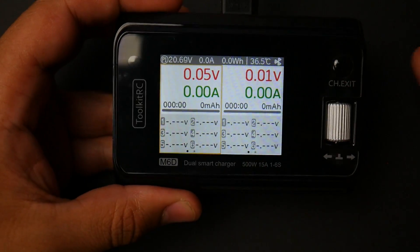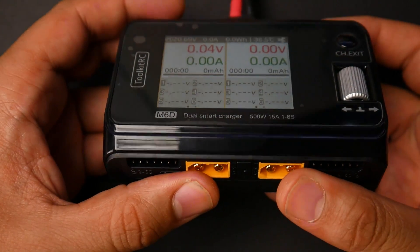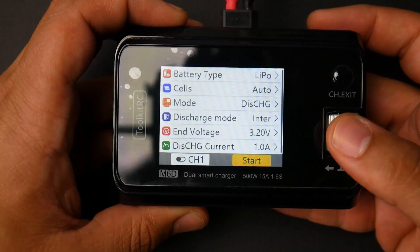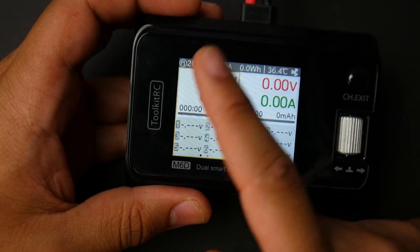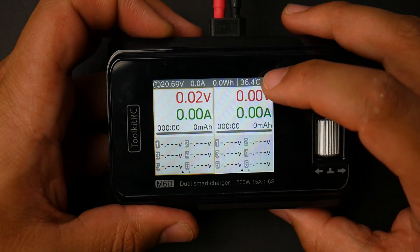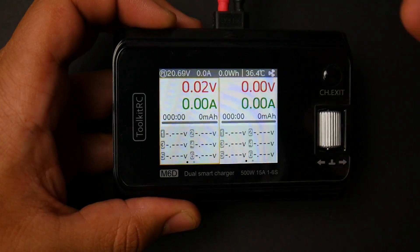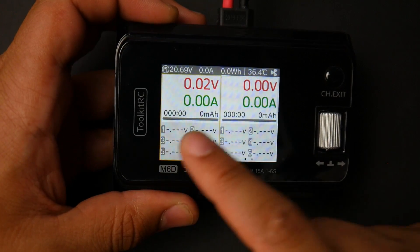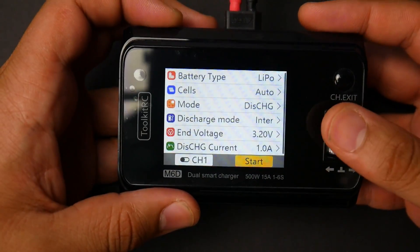Now let's talk about the UI and features. It charges batteries — you can charge two at a time — and it also has a power supply option. Up top we get the input battery voltage and the amps being drawn, watt hours, and on the right we get the internal temperature, which is 36.4 degrees. The fan cools it down if it gets too hot, and the display shows information for the batteries connected.